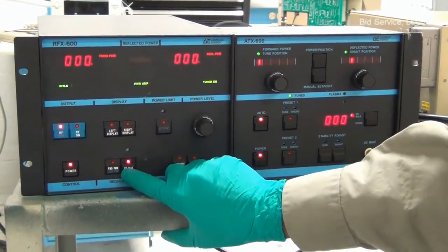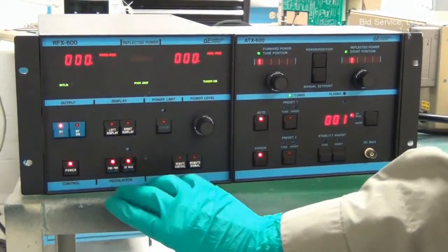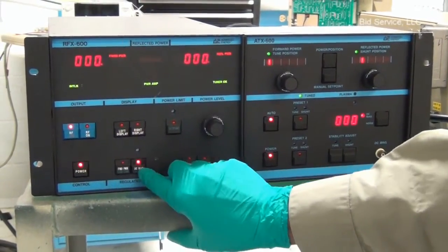This is forward power, this is DC bias, and selecting both switches simultaneously will put it into load power regulation mode.